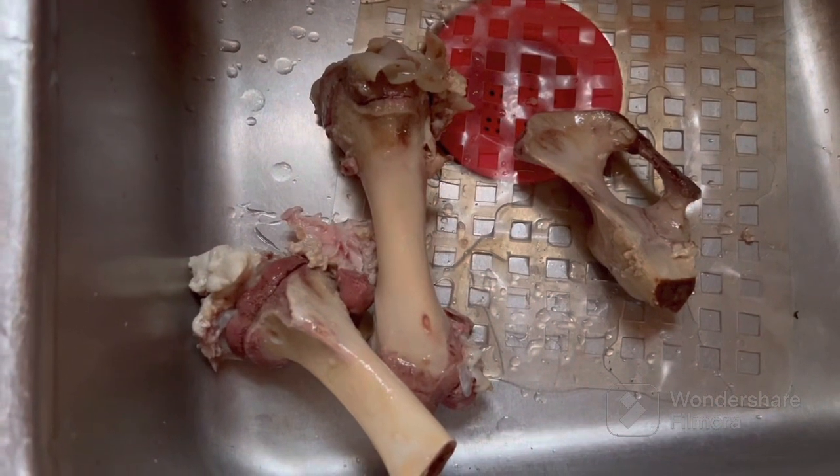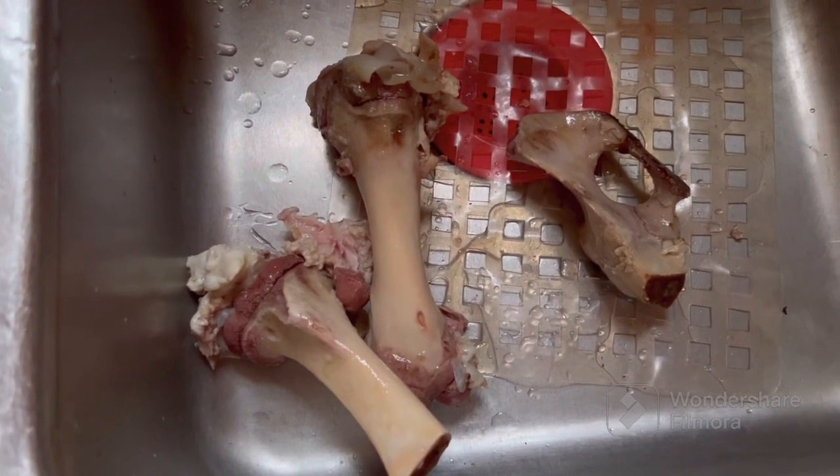A big ham bone was in the crock pot all day yesterday. We're getting ready to strain that all out — that broth. We got more broth. There's the old bone all cooked off.